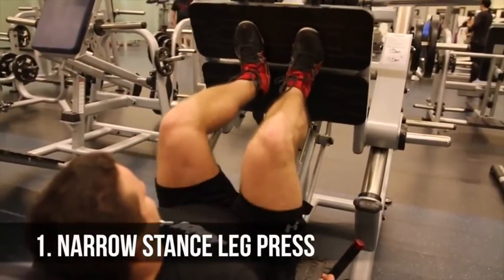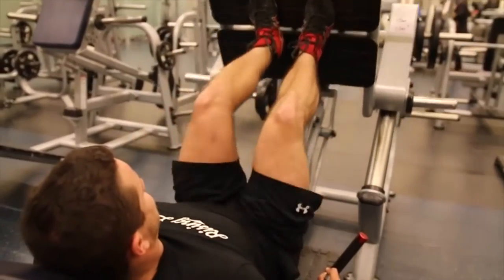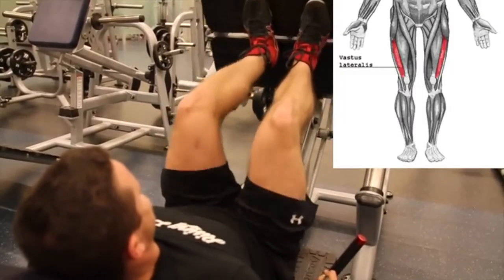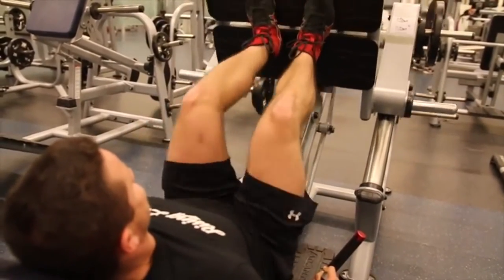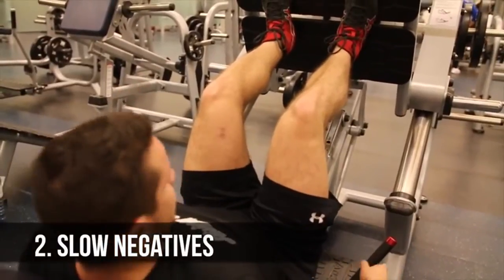Variation number one: the narrow stance leg press. There's a common belief that keeping the feet together works the outer sweep, also known as the vastus lateralis. Unfortunately, to my knowledge there's no scientific proof backing that up, but you will get a crazy quad pump, and this exercise is fantastic to substitute in if you'd like to try it out.